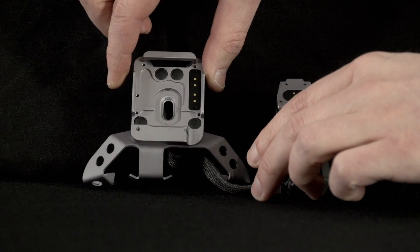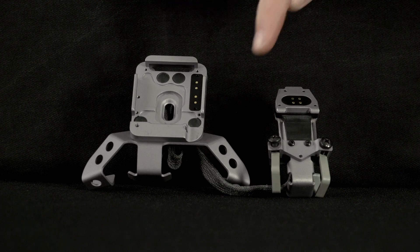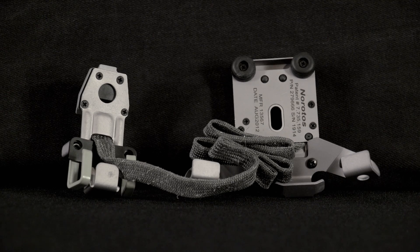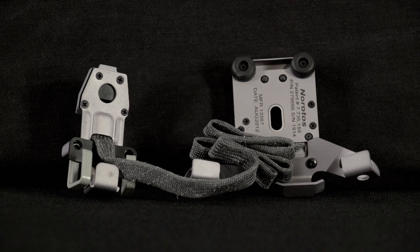Additional authorized mounting brackets include the ACH PSQ20A Mounting Bracket. The ACH PSQ20A bracket has stabilizing fingers on the front and adjustable J-hook connections on the rear battery housing. The ENVG bracket is stamped with part number 279666.